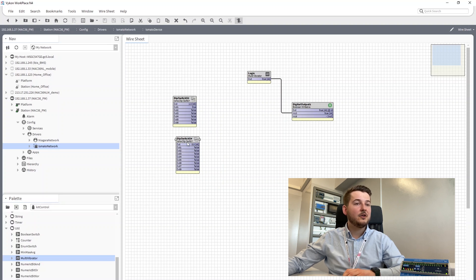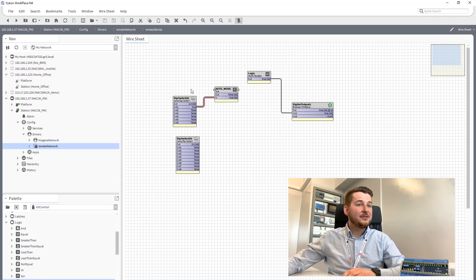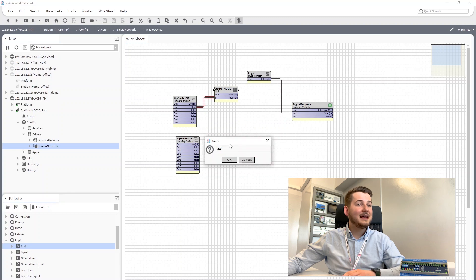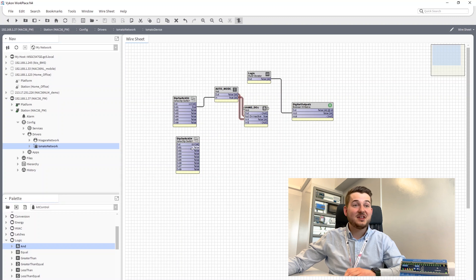The LED on the MAC is representing the state of the output immediately. The second thing is the NOT component — let's call it 'auto mode on'. The false state of the first S3 dip switch will enable hand mode. Now we need an AND component to put it all together. The very last step is to link it to the digital output 1 component on priority 7, and test if it works.